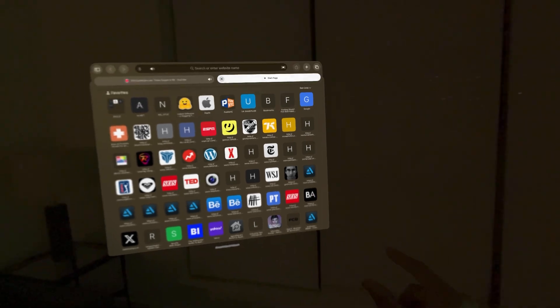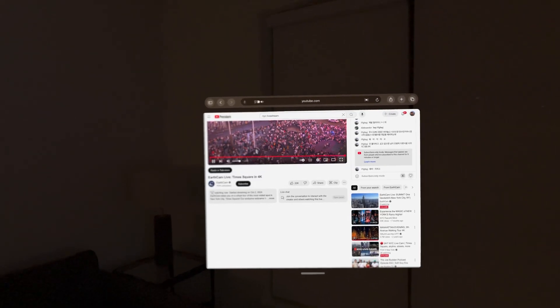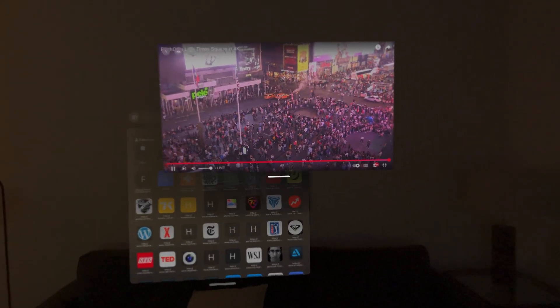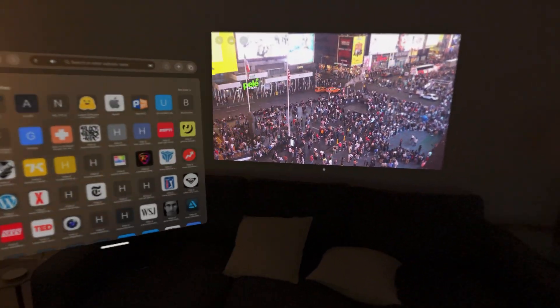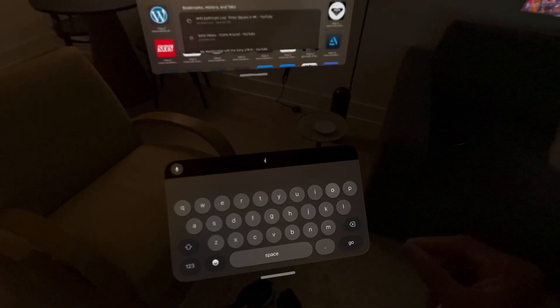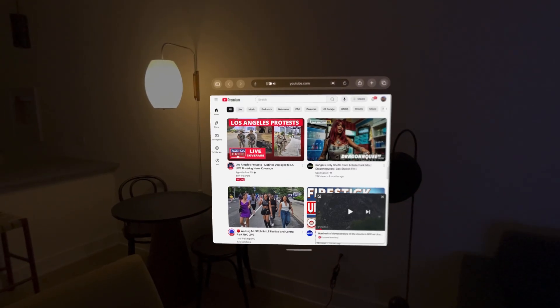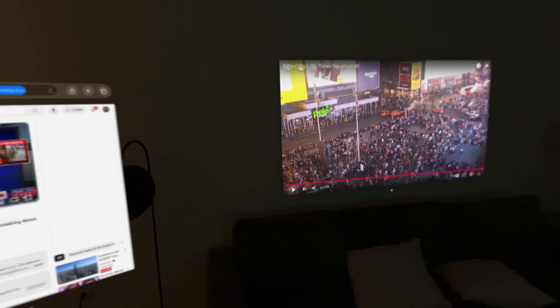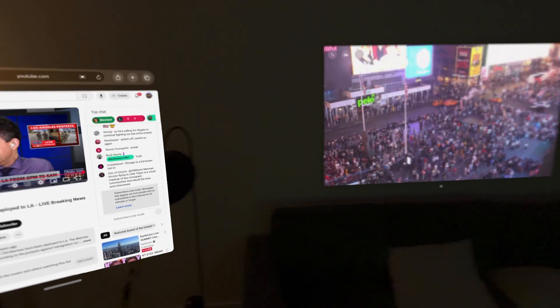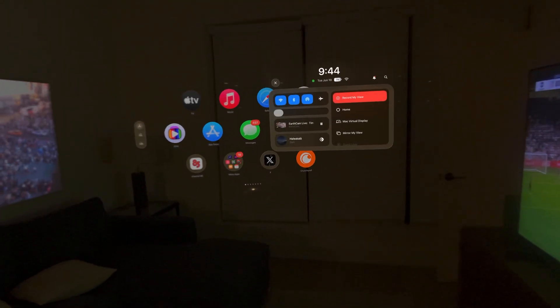I want to actually see if I can run two YouTube tabs at one time. I'm just gonna pull this over here — I want to put this view of Times Square on this wall here. Actually, let's move it behind the couch. Now let me open up another YouTube tab. It won't do two at one time — that's kind of annoying.